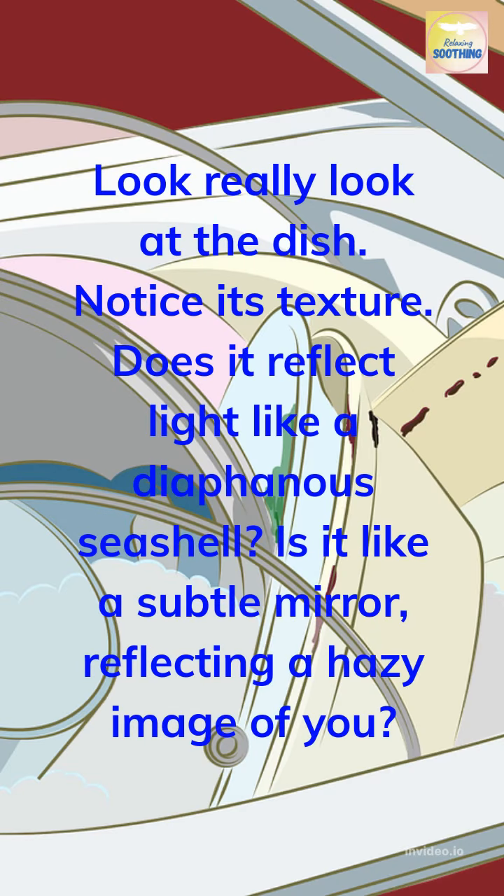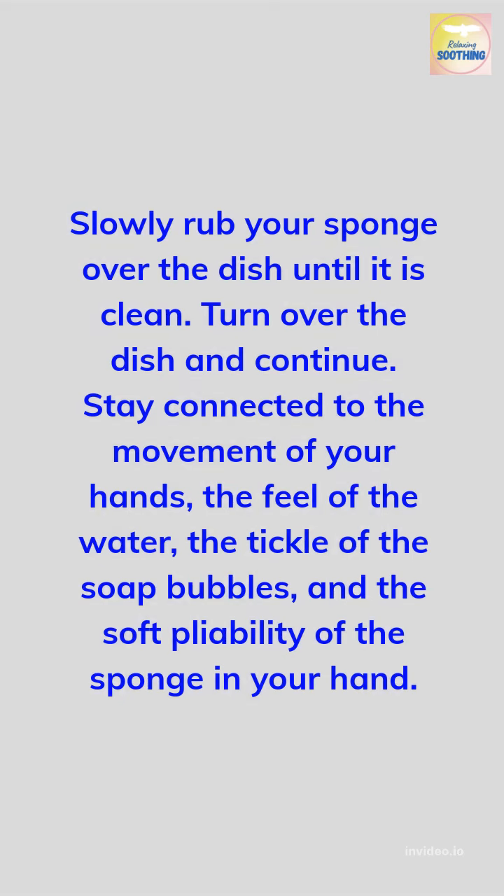Really look at the dish. Notice its texture. Does it reflect light like a diaphanous seashell? Is it like a subtle mirror, reflecting a hazy image of you? Slowly rub your sponge over the dish until it is clean. Turn over the dish and continue. Stay connected to the movement of your hands, the feel of the water, the tickle of the soap bubbles, and the soft pliability of the sponge in your hand.